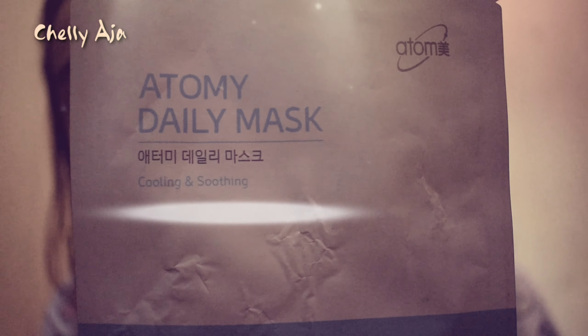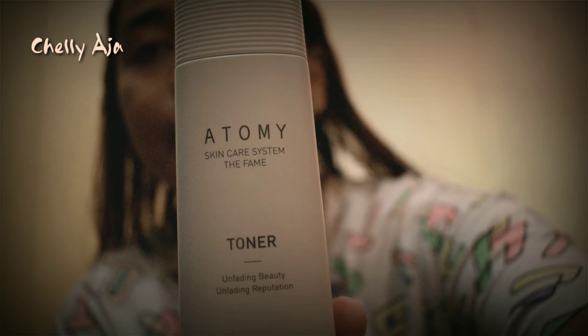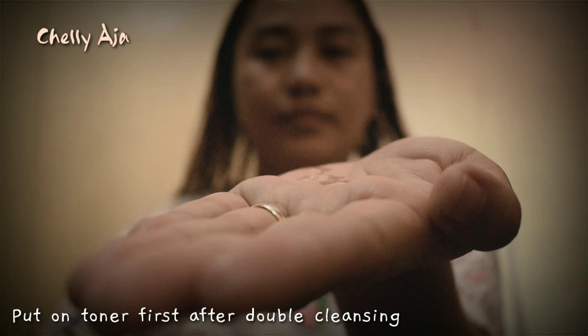After cleaning our face with the evening care set, we must put on toner first. The amount depends on the size of your face. Spread it on your face with less force and evenly tap your skin for faster absorption.